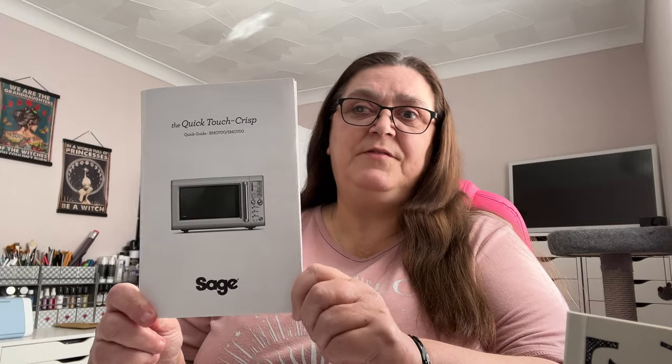Hiya, Tracy back from McLean House. Today we've got another unboxing. This time it is the Sage Quick Touch Crisp Microwave.